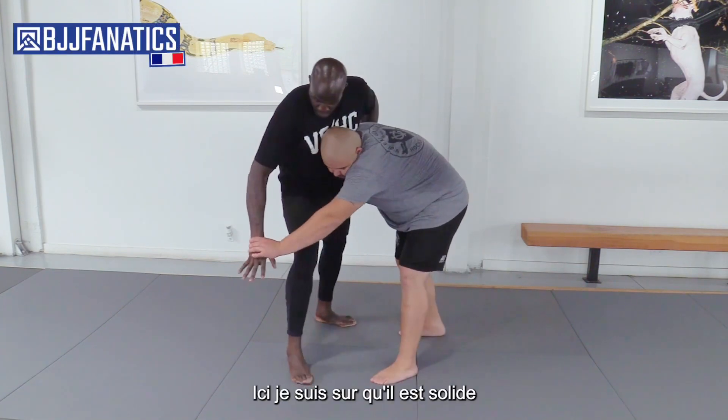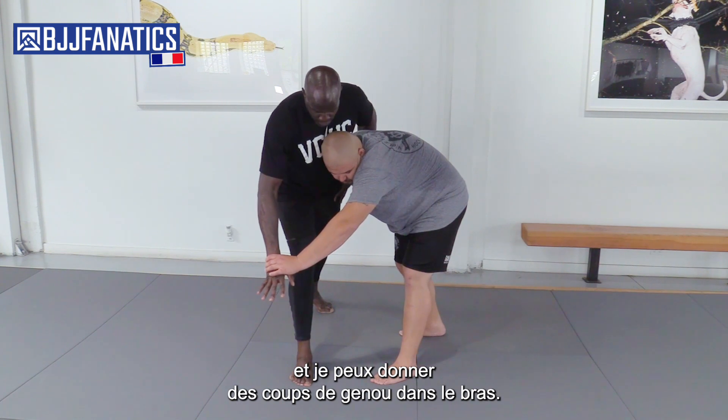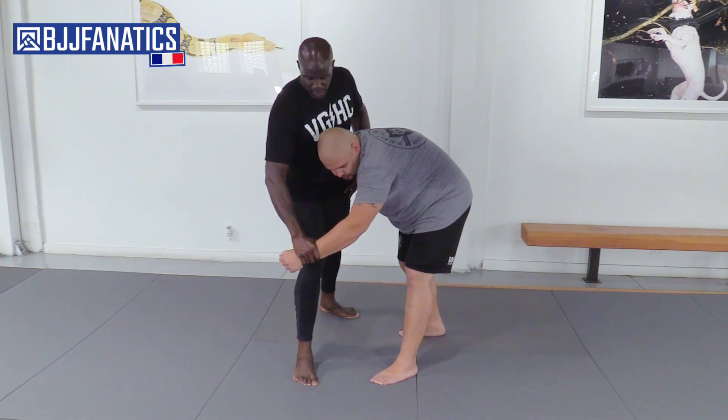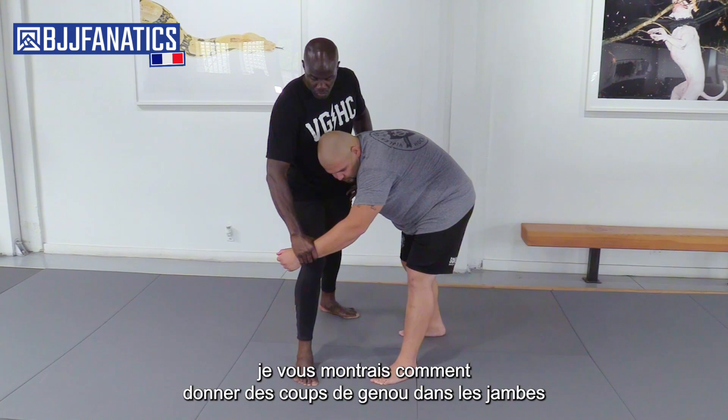Here, I make sure you're going to be solid and I can put on you the arms. At some point, here, I can reverse the pressure and the same thing here. We used to show you how to do the legs.